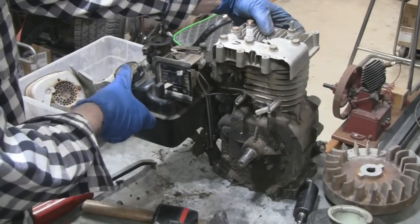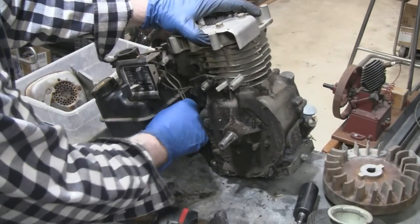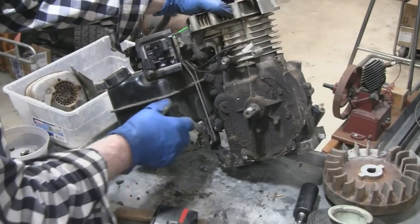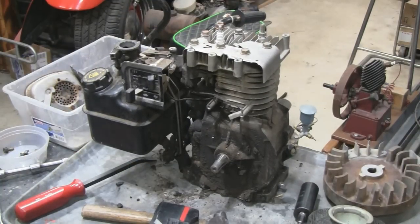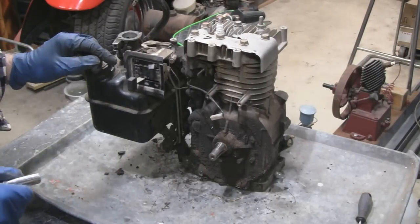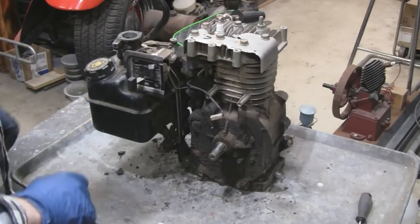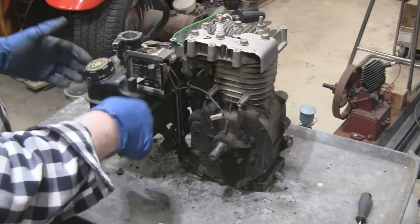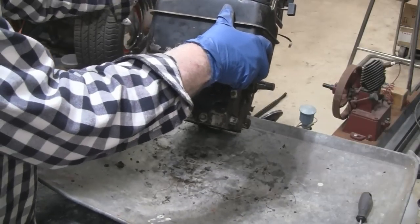We're going to take the gas tank and carburetor off, but I want to take a few pictures first because there's a lot of linkage back here. I can only see two links but then you've got the governor and wires and stuff, so I want to look it over before I take it off and maybe take some pictures. It looks like it's just one bolt holding the gas tank bracket on, and then I've got five torx screws holding it to the carburetor. Guys that work on lawn mowers all the time would zip this apart in about two minutes.